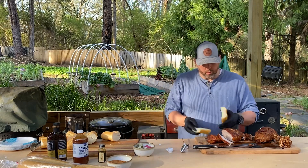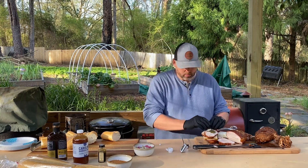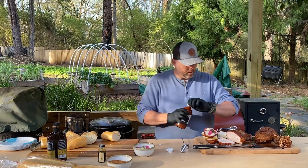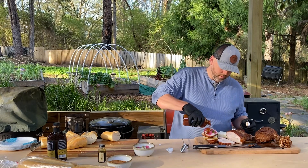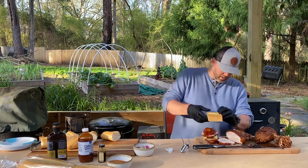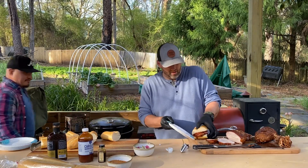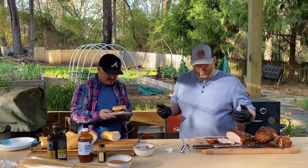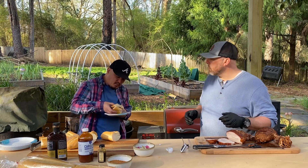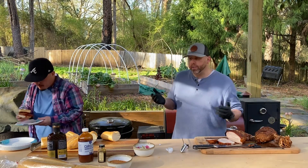We're going to make a sandwich on some Cuban bread here. Slap some of that on, some pickles and pickled onions, a little bit of barbecue sauce. Oh yeah. And that's it — easy breezy, very nice. Come here, Tom, get you some of this.